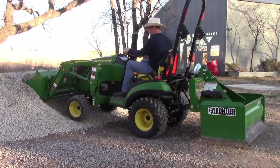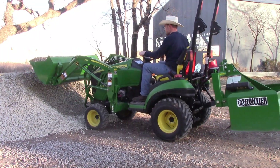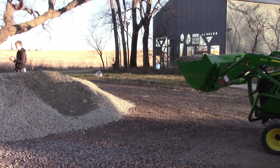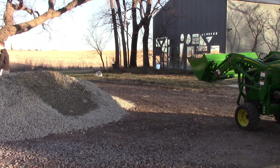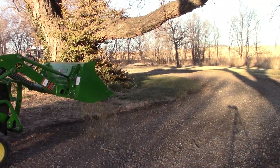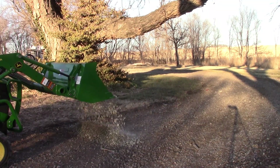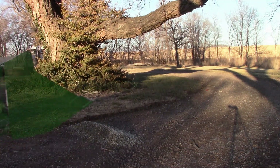It's amazing — you put a load of rock down and the kids are on it in minutes. I think the kids played on that load of rock all evening last night. Here at the beginning I'm trying to dump a load of rock down and then spread it out, but I quickly figure out that this is not the best way.